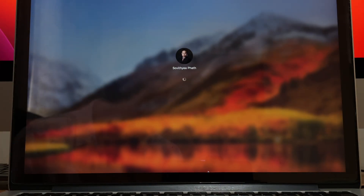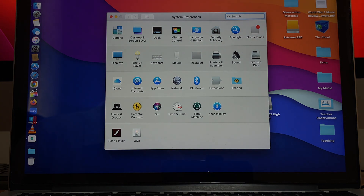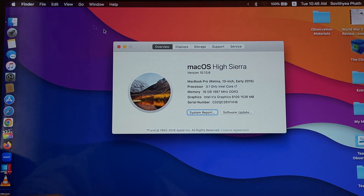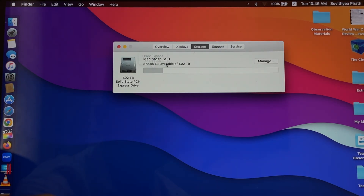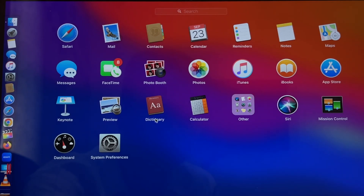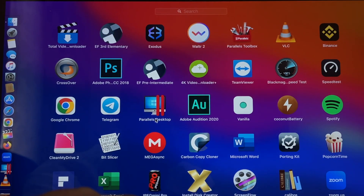The backup restoration is complete. Let's wait for it to log in and I'll show you the storage. Click on the Apple logo, then About This Mac, then Storage — you can see it's now one terabyte. Let's go to a speed test app to see what speed we get from this newly installed SSD.